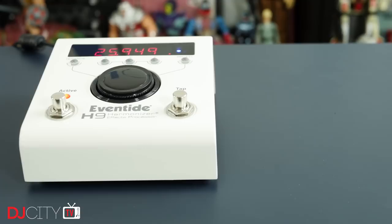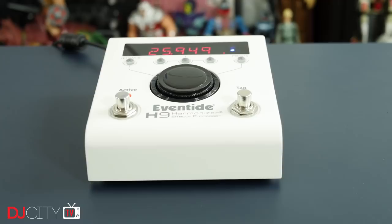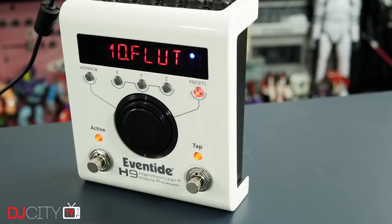The name Eventide is a big, respected one in the world of effects. After making a name for themselves in the 1970s with studio effects used by the likes of Jimmy Page, Eddie Van Halen, and Brian Eno, they later moved into the stomp box market.